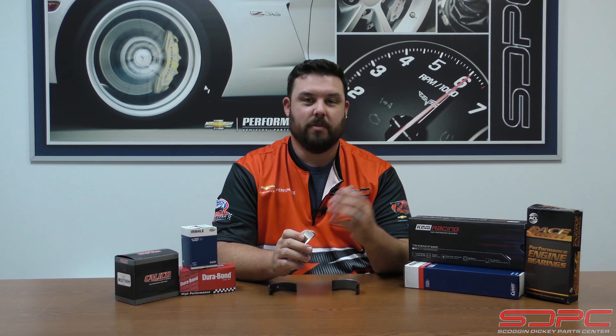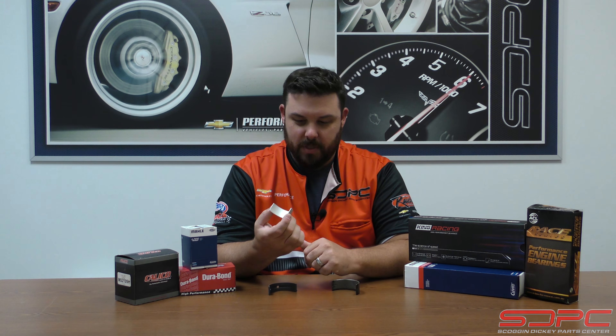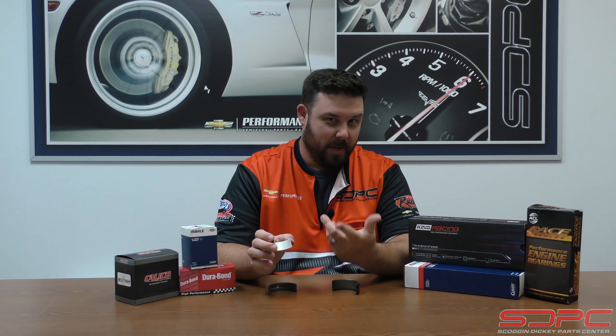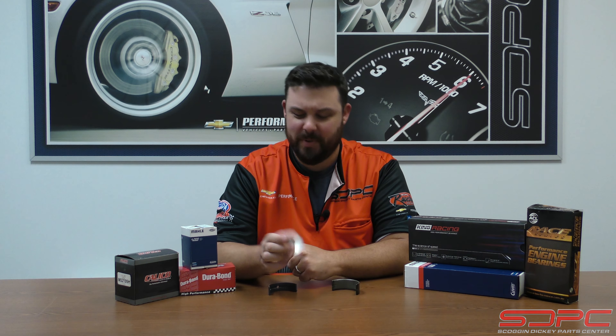Most people think a bearing is just a stamped piece of metal, either made out of aluminum or maybe a couple of different pieces of material, and that it really doesn't matter. Well, I can tell you that it does. There's actually quite a bit of technology and design that goes into these things, whether you're doing an OEM rebuild, boosting a stock vehicle, junkyard turbo builds, off-road racing, drifting, road course, or autocross. These bearings are made in different ways to handle different environments.